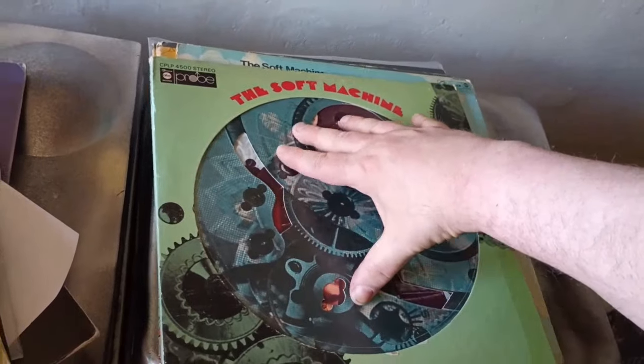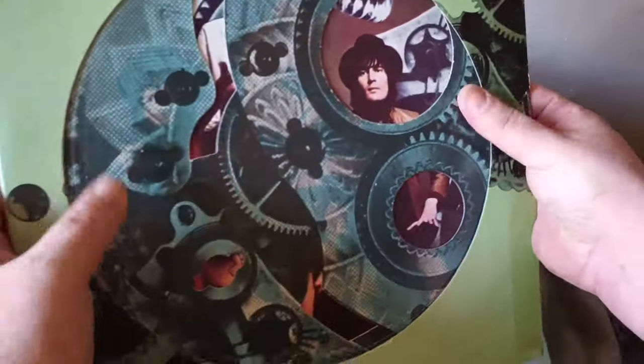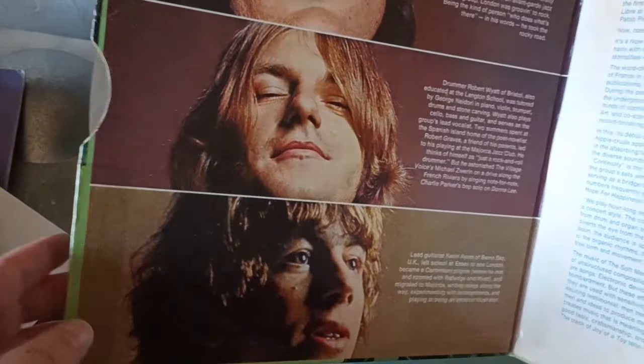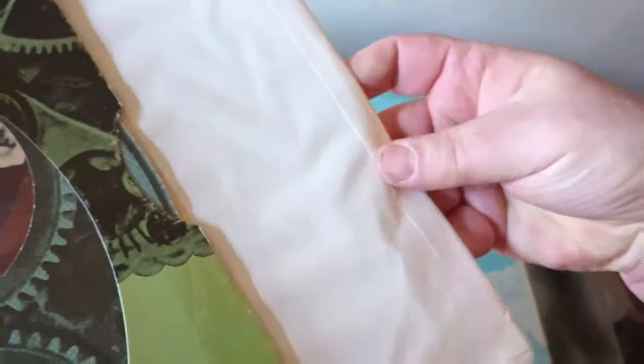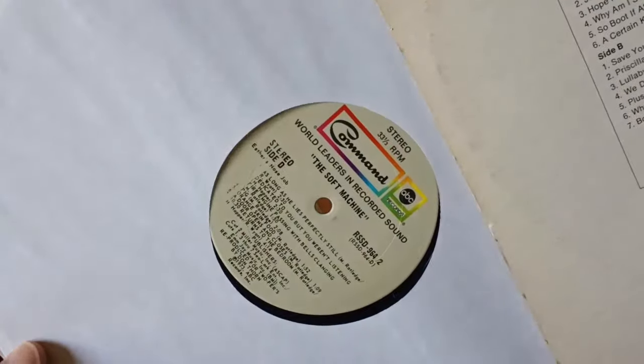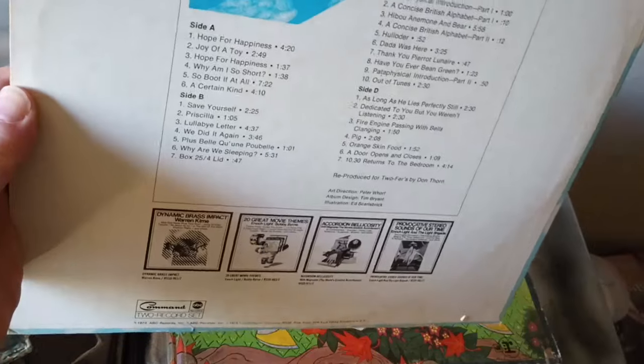The first Soft Machine album with the spinning gear cover — there are a lot of variants on this cover, and I just always wanted the spinning gear, so I got rid of the other variants. This is the three-piece band: Mike Ratledge, Robert Wyatt, and Kevin Ayers. 'Hope for Happiness' on the Probe label. My second copy is actually a reissue twofer with a kind of cheesy cover — it's the first two Soft Machine albums in one on the Command label, came out in '73. The original album was from about '67-68, but it's a really good clean sounding pressing on this reissue.